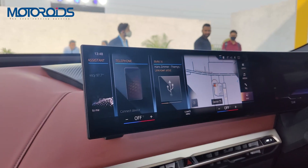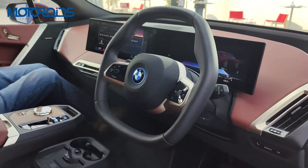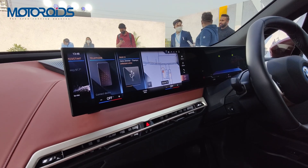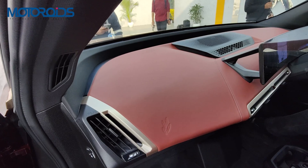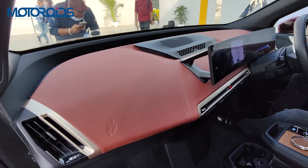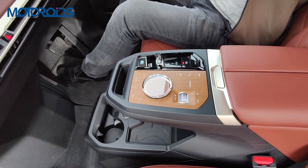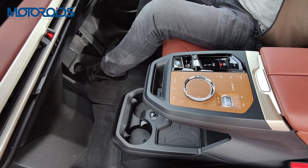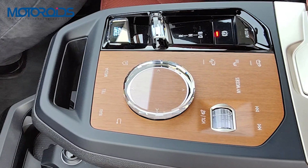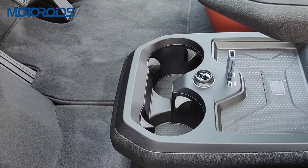Moving inside, you are greeted by lush interiors starting with a race-inspired hexagonal steering wheel. At the center is a large single-piece curved glass display which makes up the infotainment system and the MID. The whole dashboard gets a premium leather finish and houses only the AC vents apart from the large screen — overall the dash has a minimalistic and clean design. The central armrest extends to the central control unit finished in wood, which houses a beautifully crafted iDrive controller, volume rocker, and drive selector, along with two cup holders and a wireless charger.